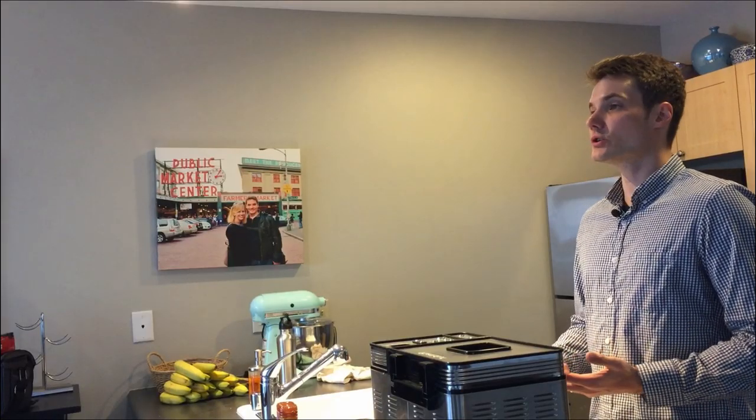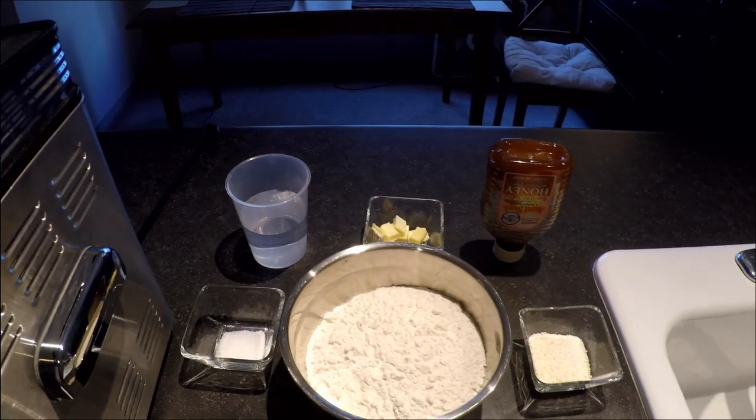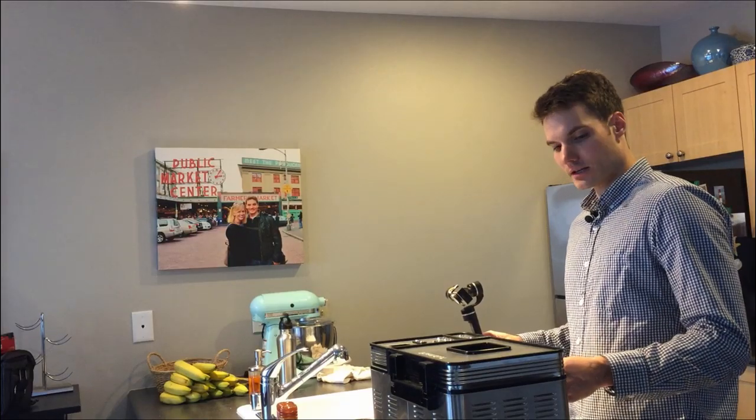I thought one of the best ways to demonstrate what's good and bad about this bread machine is to actually make some bread and as I'm making it tell you the good things and the bad things. Today I'm going to make a basic bread machine white bread - pretty much the most simple bread you can make. The nice thing about the Cuisinart bread machine is you get this recipe booklet that has tons of recipes - there must be about a hundred different bread recipes. But today we're going to make basic white bread, and it's important that you put the ingredients in in the order listed in the recipe.